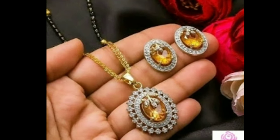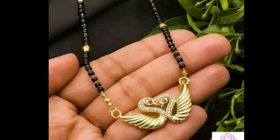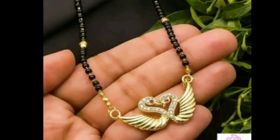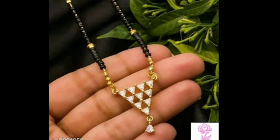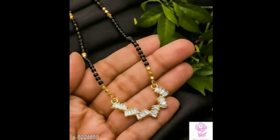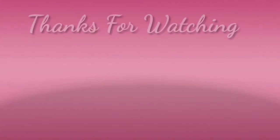The Latest Designs channel is not responsible for buying and selling, and this is not a sponsorship video. My channel's purpose is only for showing you the latest trending designs. I hope you like this video. If you like this video, please like and share. Don't forget to subscribe. Stay with us and keep watching for more videos.